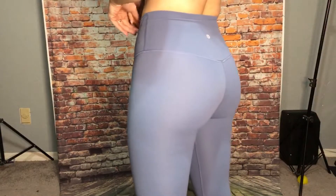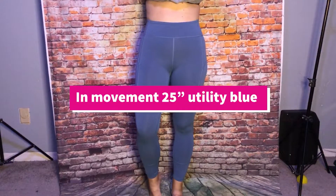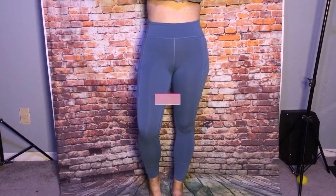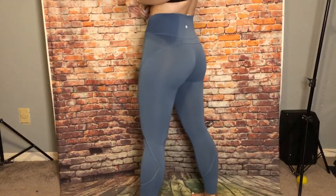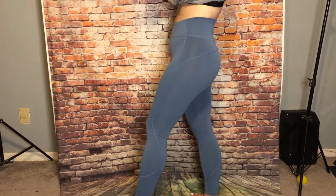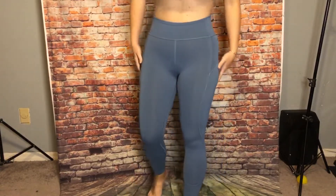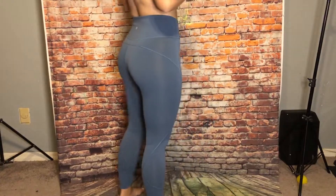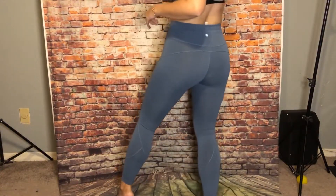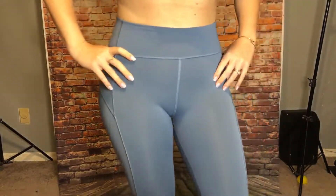These are in Movement and the color is Utility Blue, which is very similar but it's got like a more tealish tint to them. These are Ever Lux material, really good for any type of exercise.